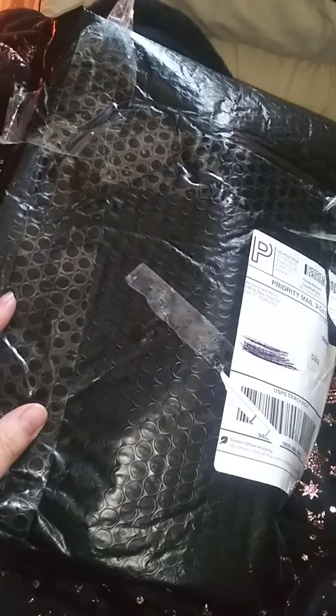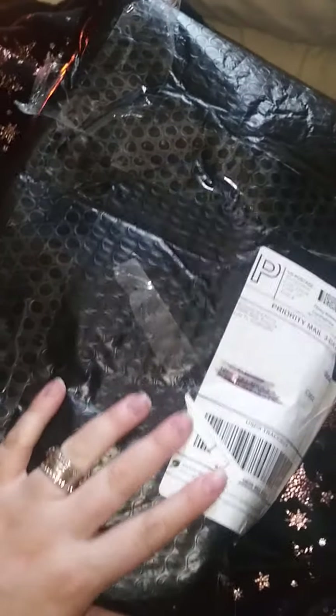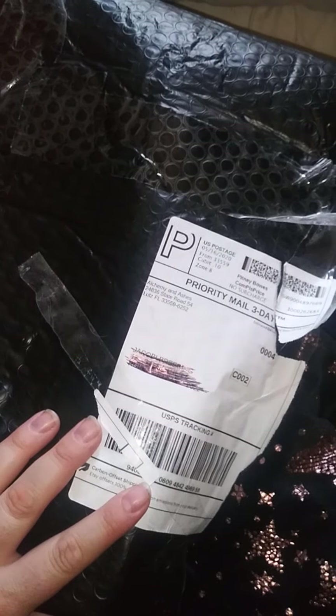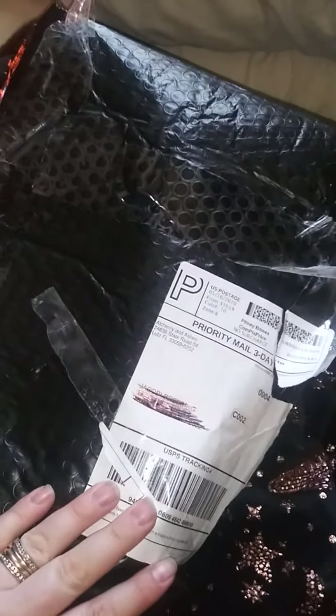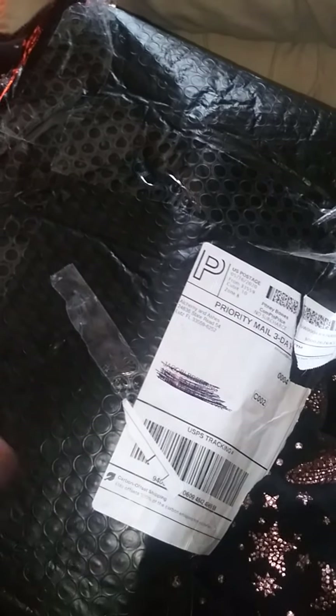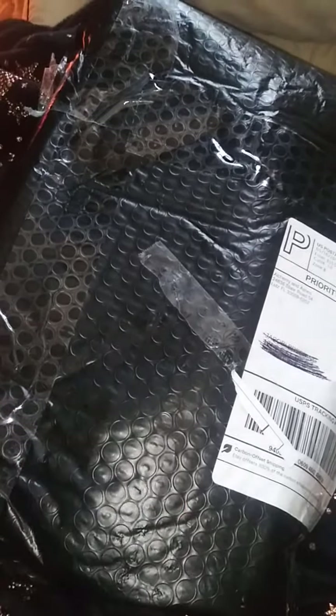Hey everybody, this is Jacoby Breeding again with another unboxing. Like in the previous one, I have already opened this and smelled everything because I could not wait. Sorry, but anyway, this is another package from the Etsy shop — from Alchemy and Ashes. This is my second package from them.